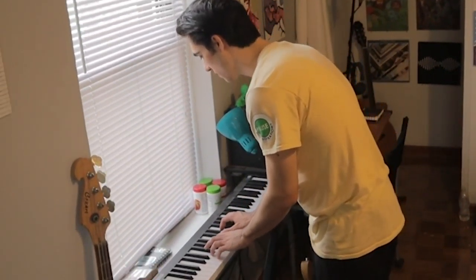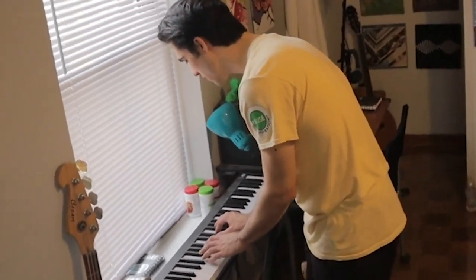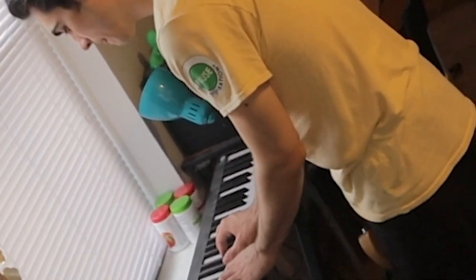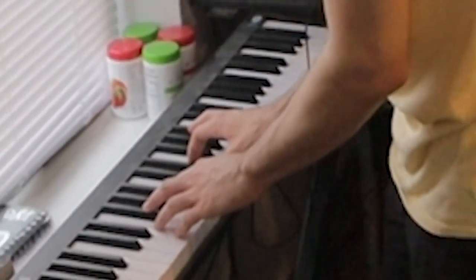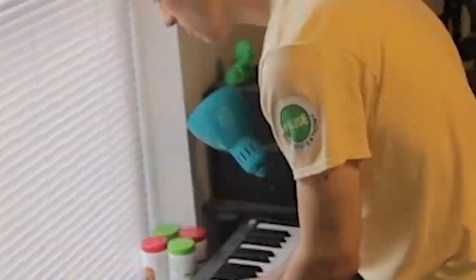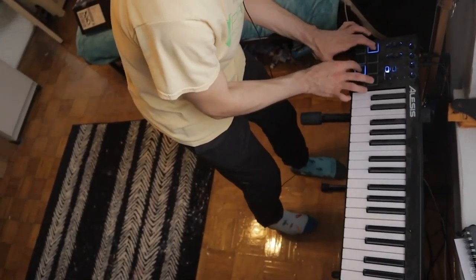I added some effects to the mug flick and now it sounds slightly different, so let's see if we can play some chords with that. Alright, I think that'll do. Now here's the sounds from the box. Now I'm gonna play some guitar to try to fill it out a little bit more.